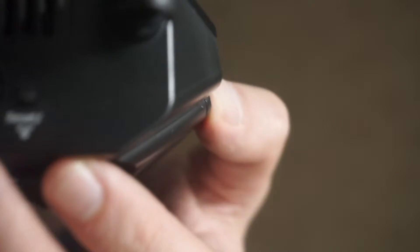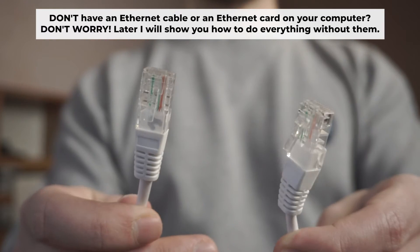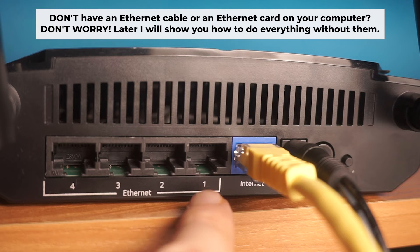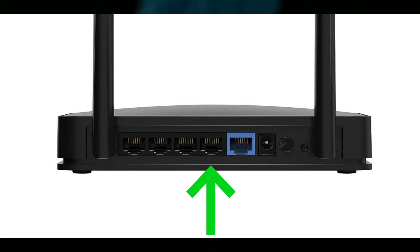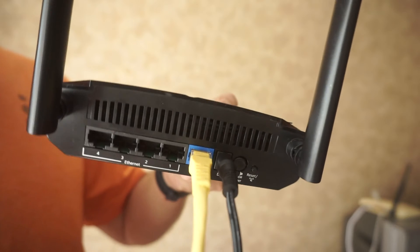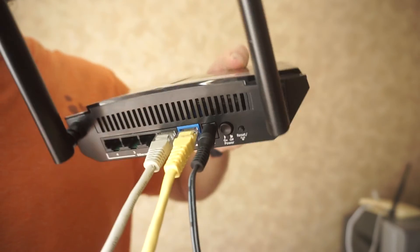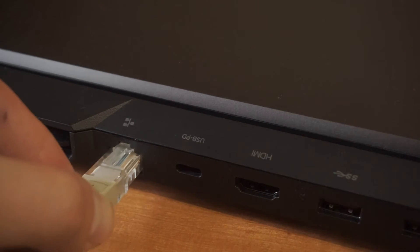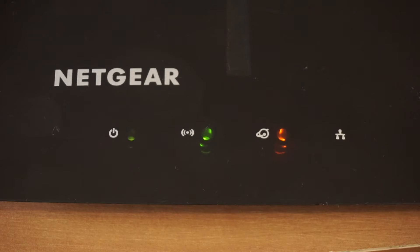The router will reboot and the settings will return to the factory defaults. Plug one end of the ethernet cable provided with the router into a LAN port, and plug the other end into your computer or laptop's ethernet card. Please wait a few minutes for the connection. Great, the router is now connected to your computer.